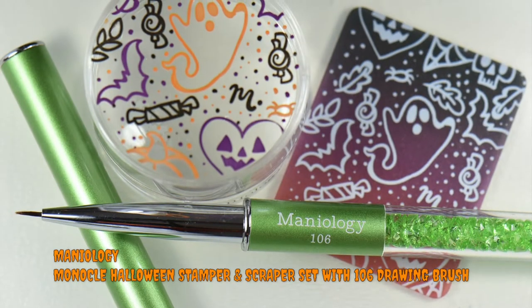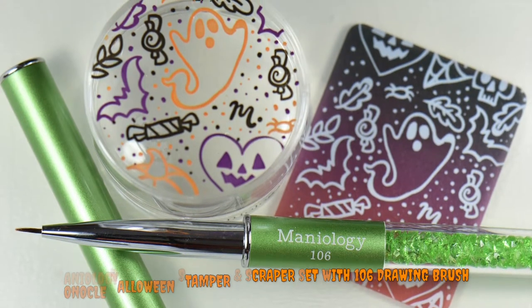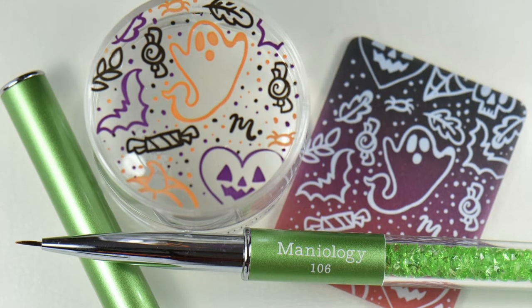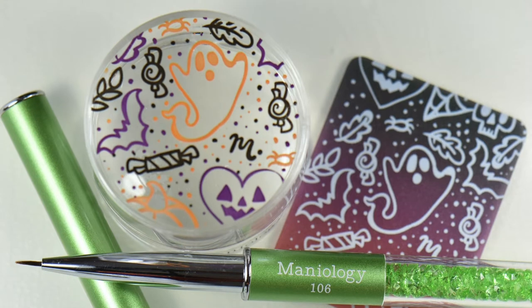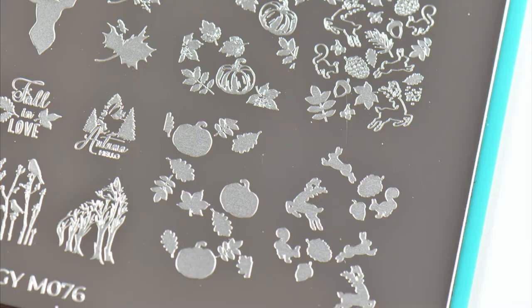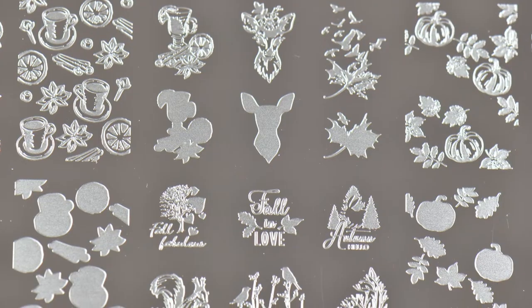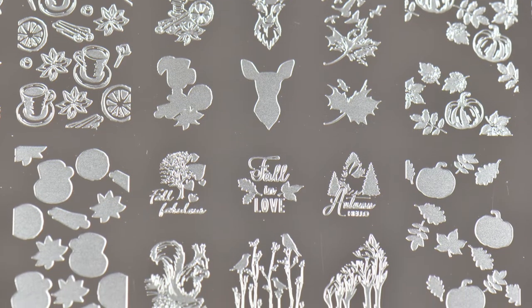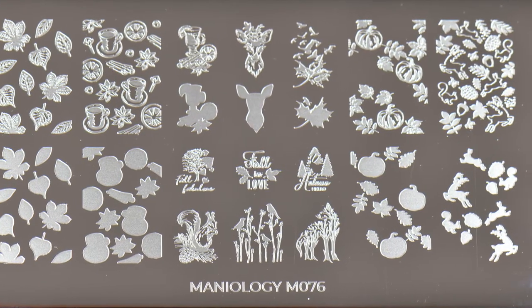Here are the tools I'll be using today: the Monocle stamper and the 106 drawing brush. This particular version is only related to the little horse box, which is unfortunately no longer available, but you can still get the Monocle stamper and 106 on their website. The plate I'm using today is the M076 'Fall Layers Cozy Campsite' — I love that it has all these different fall leaves and little woodland creatures, which is exactly why I chose it for that transitional vibe.